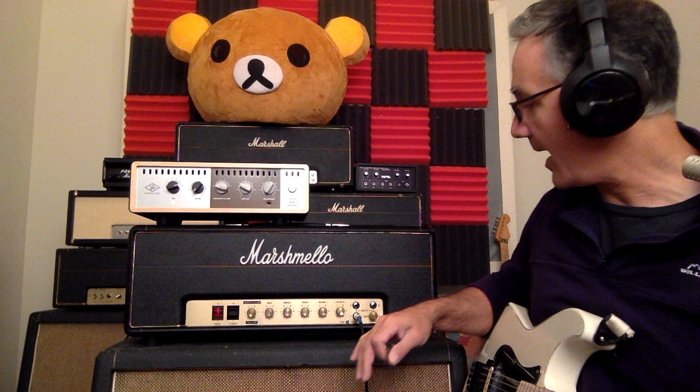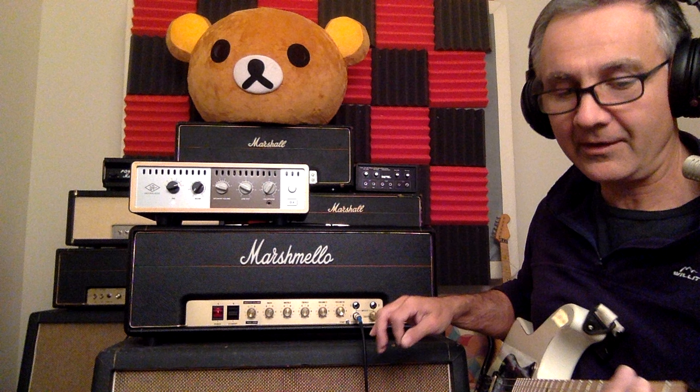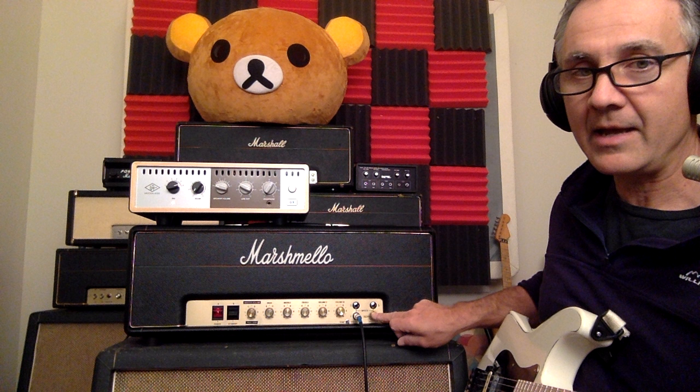So you have three inputs, which represent different channels in a sense, but it's not channel switching. To get the gainy channel, you go into the one marked 'preamp in,' which is the bottom left one. This will be the preamp, the first stage, and then volume one will be the second stage. Volume two won't be used in this configuration.